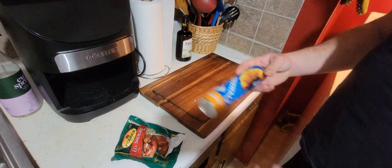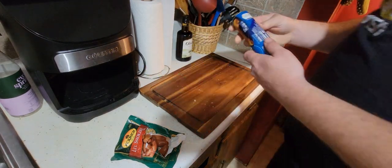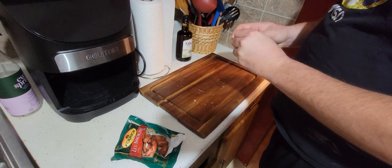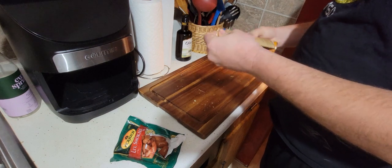What we're going to start with is we've got some Crescents from Pillsbury. Some of you probably already know where this is going. Some of you probably don't. We're going to open up our Crescents here.